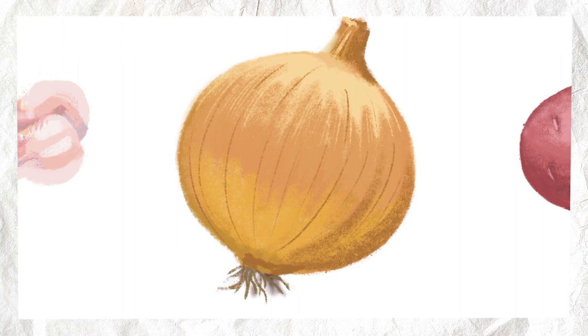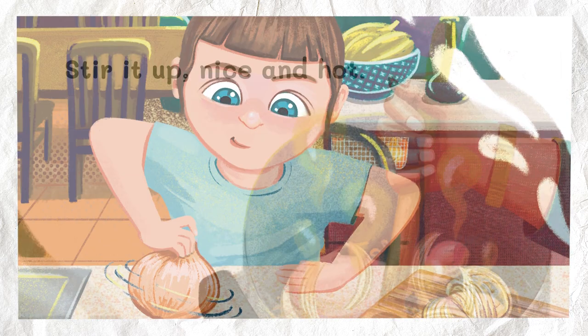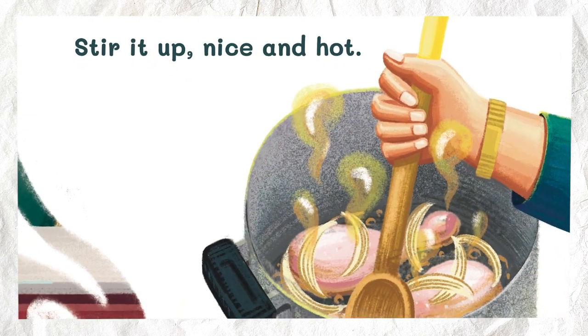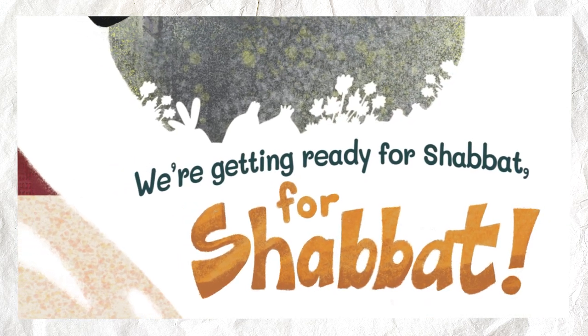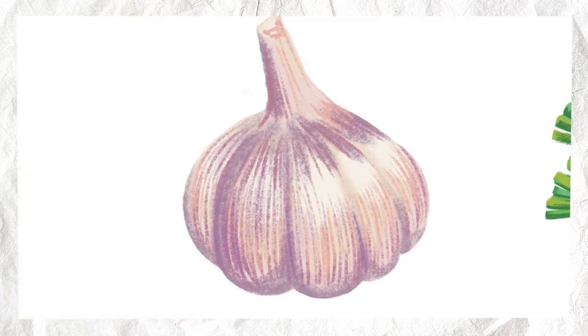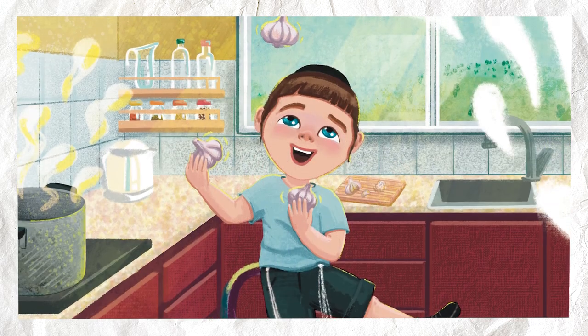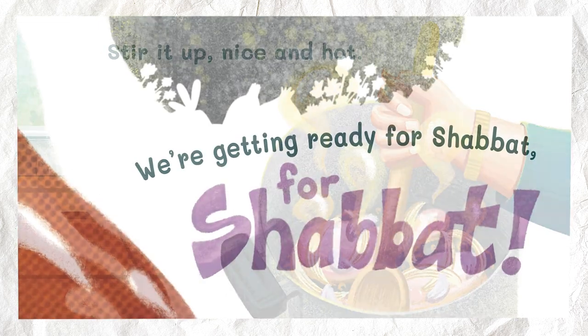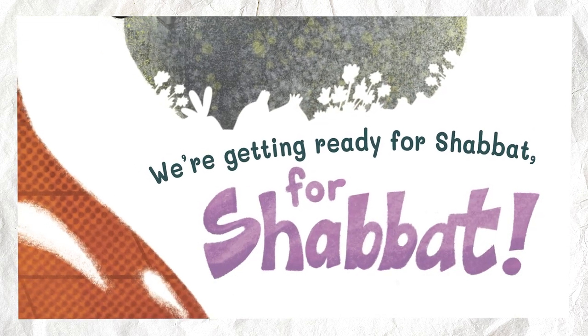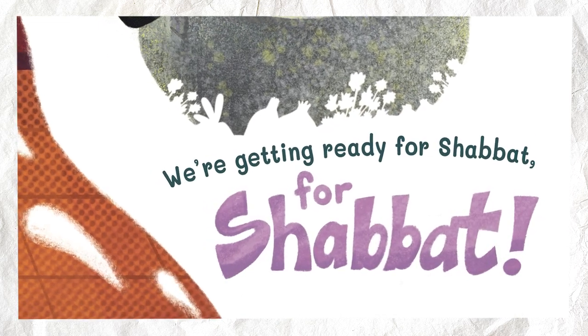Onion. Put an onion in the pot. Stir it up nice and hot. We're getting ready for Shabbat. For Shabbat. Garlic. Put some garlic in the pot. Stir it up nice and hot. We're getting ready for Shabbat. For Shabbat.